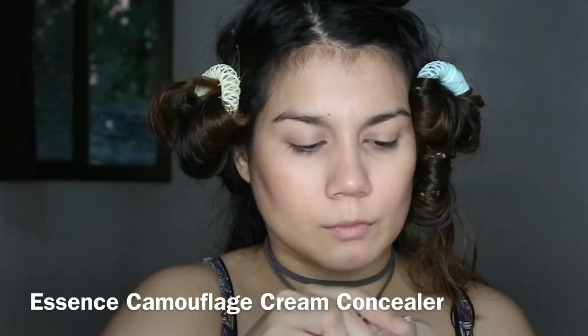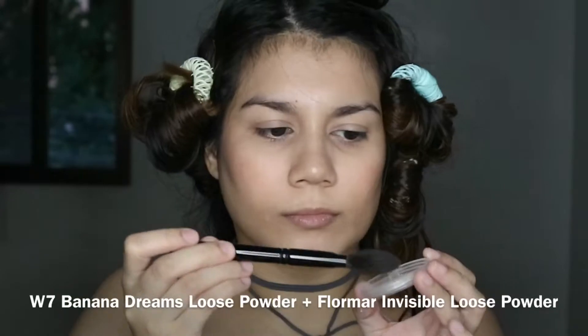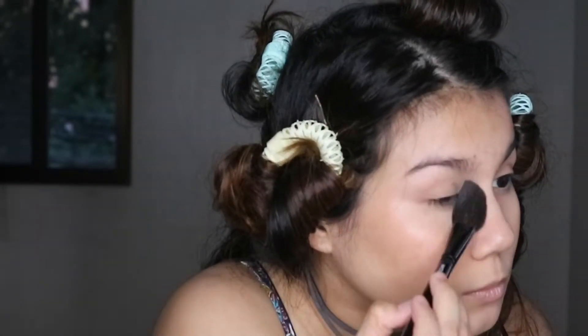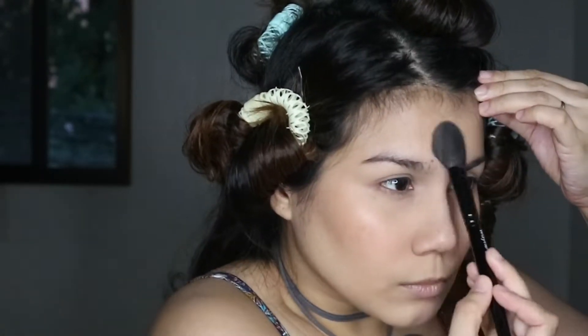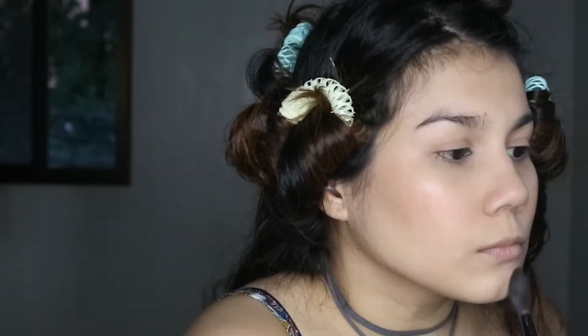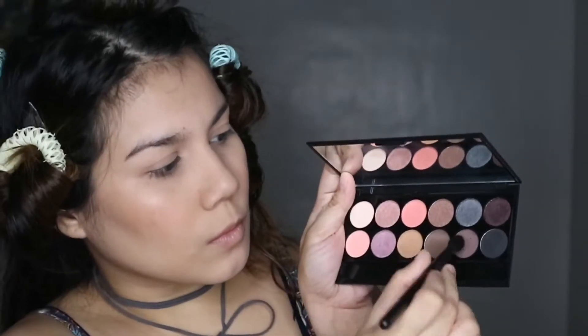I make sure to look up as I'm blending so that excess product doesn't get into the creases. Then I use the Essence Camouflage Cream Concealer to conceal any blemishes on my face and any spots I want to cover. Next I set the base using W7 Banana Dreams Loose Powder mixed with Flormar Invisible Loose Powder, setting all the places where I applied concealer and also my T-zone. I'm mostly using tapping motions and then sweeping away the excess.